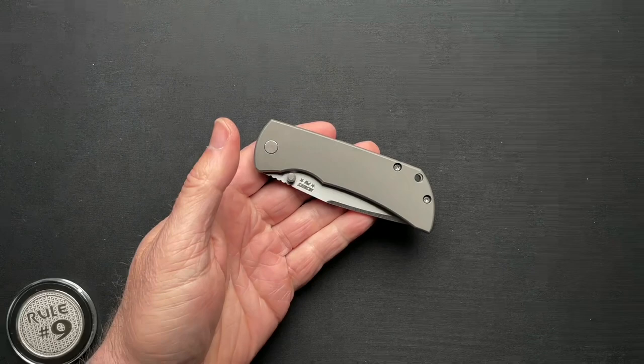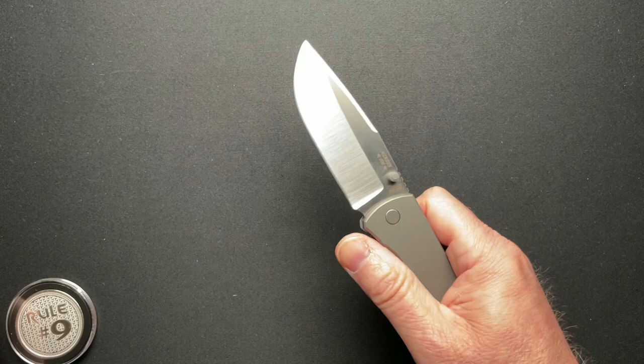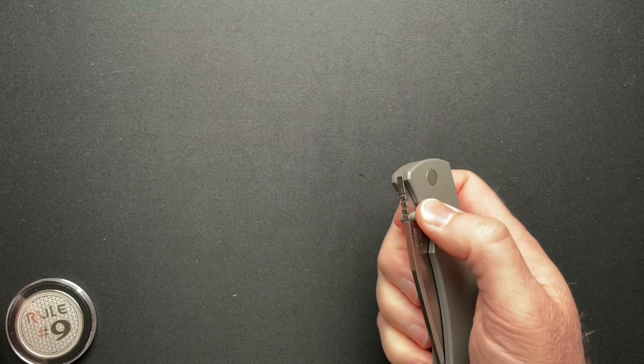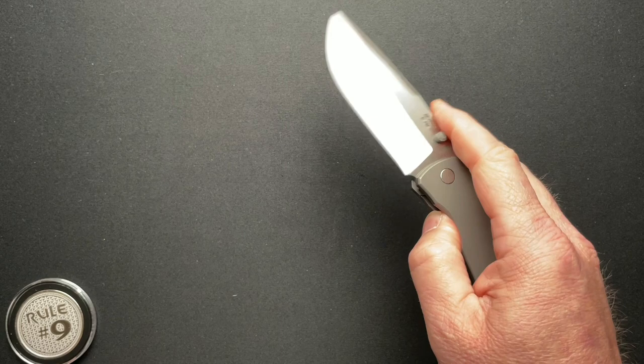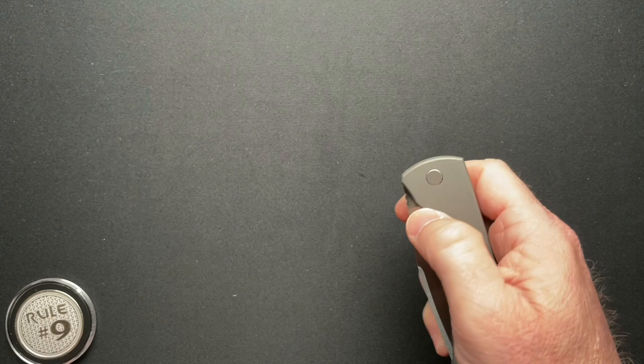You don't need a lock bar insert on every knife. This one has zero stick and it fires like an automatic — it really does. It's hard to convey that through video, but it's effortless. Now it is a little sensitive to lock bar pressure depending on how you hold it on the backside. The detent might be a little bit tougher, but you open this up three or four times and you've got it down pat. Ceramic detent, most likely ceramic bearings — it just says bearings but I'm guessing they're ceramic. Super great action.